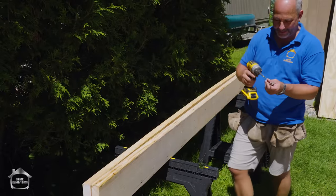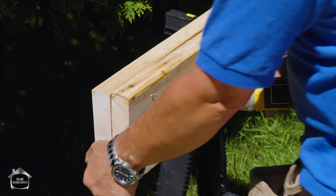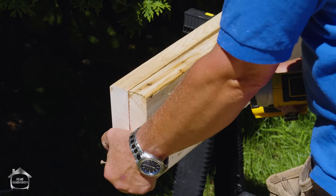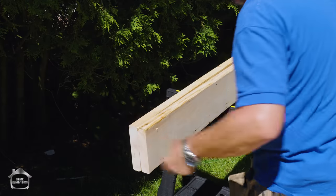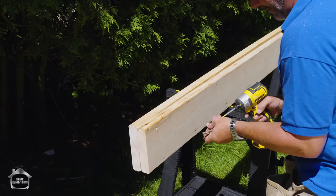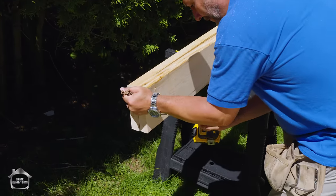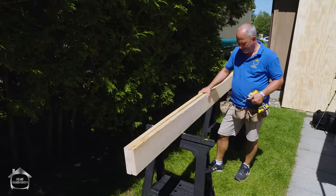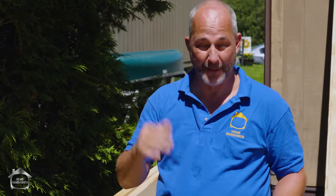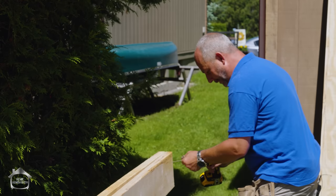We're going to screw the ends together on angles, making sure they're flush because there's a lot of movement in a lot of directions. Structural beams are a lot stronger when it's all nailed together. For me, it's a very short roof, not a big span — it's already overkill, but that's because I've got the experience to go with it.